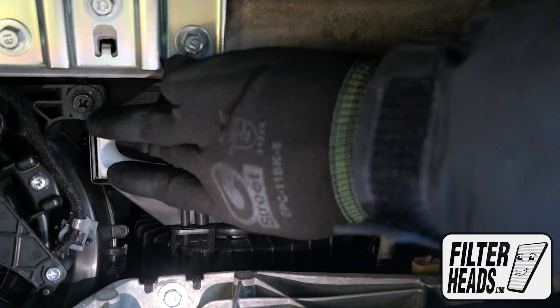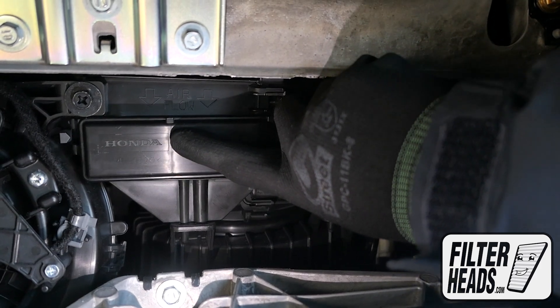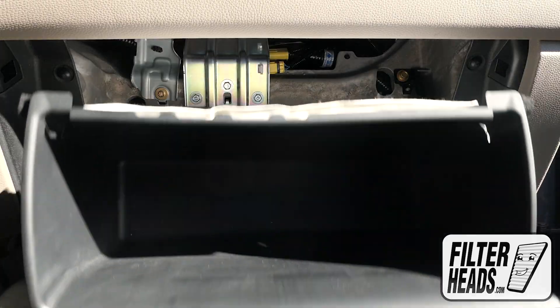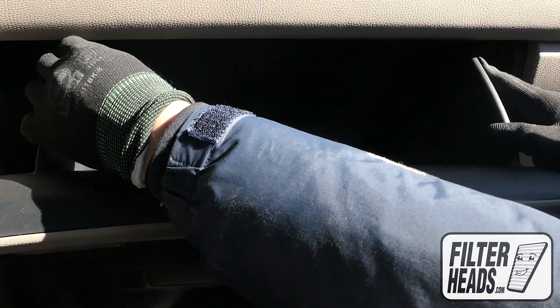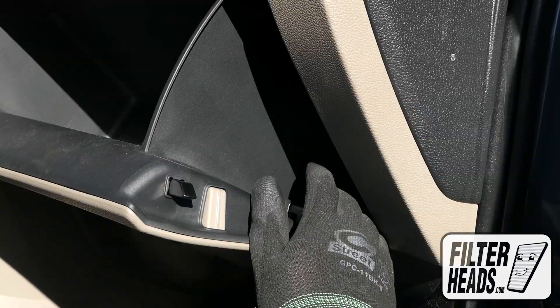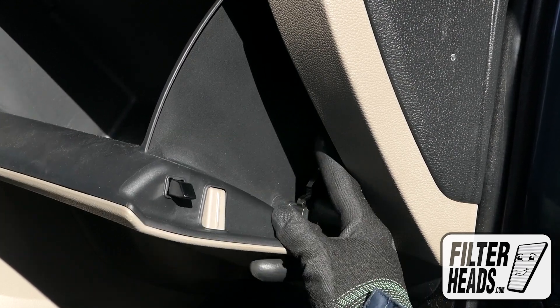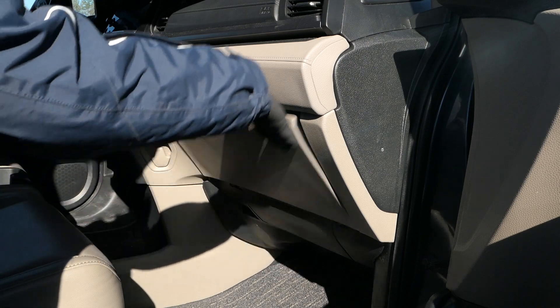Reinstall the filter housing door. Partially close the glove box to re-engage the stops. Reinstall the dampener arm. Close the glove box.